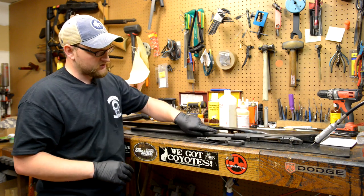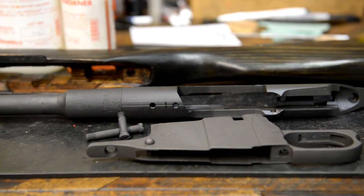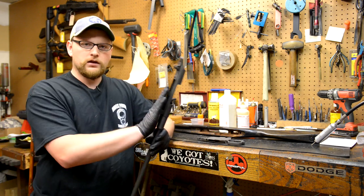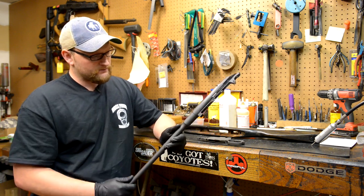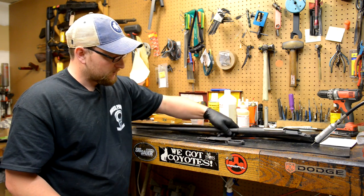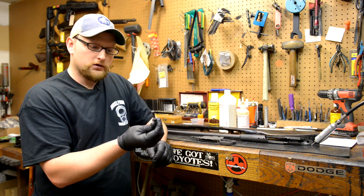You're going to need your barreled action with all of your metal work already done. You don't want to change anything on the action if you're going to need to mess with your bedding later, so you want to make sure all work on the metal is done. We've got a manganese phosphate drilled and tapped for a rock solid mount, base milled down, so this one's ready. You're going to need your magazine assembly and your action screws.